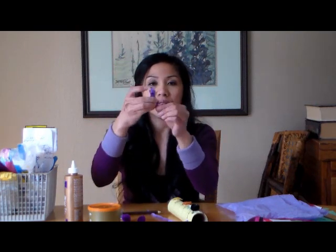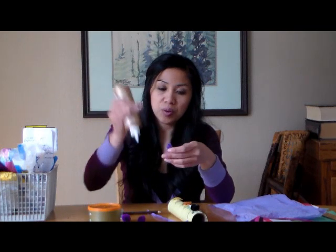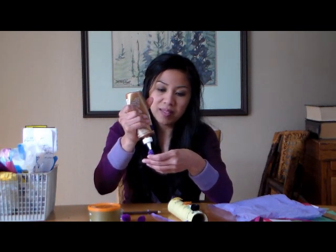You want to leave a little bit of room on the bottom - that way you can use that to tape it onto your butterfly tube. Then take some tacky glue and put little pom-poms at the end.